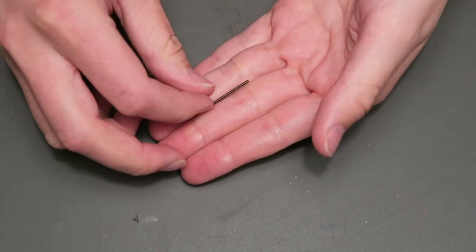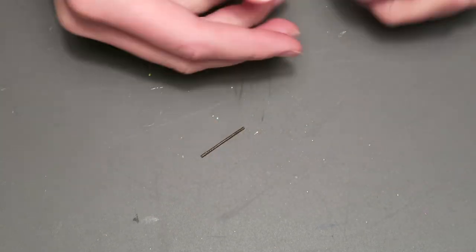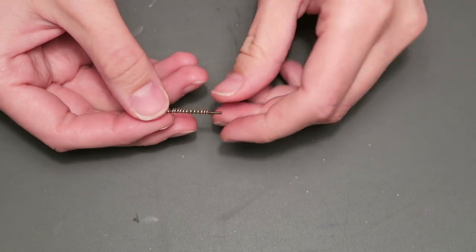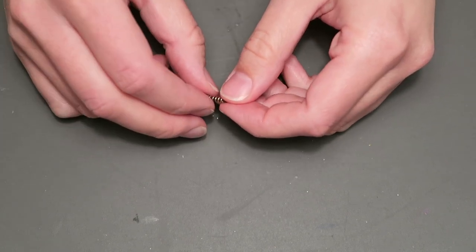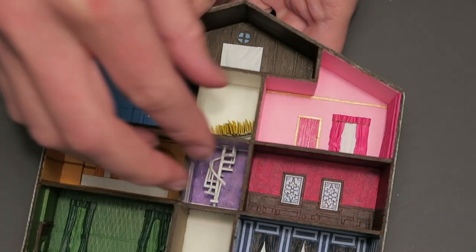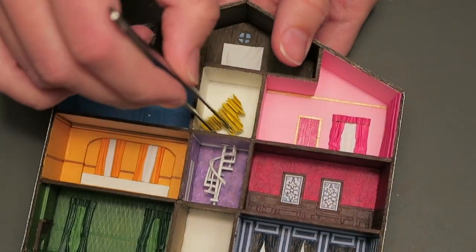For the clothing rail, I took another cane of clay and painted it brown. I then took some steel wire and coiled it around the clothing rail to imitate the look of hangers. I glued the clothes in place in the back of the closet and then glued the clothing rod on top.